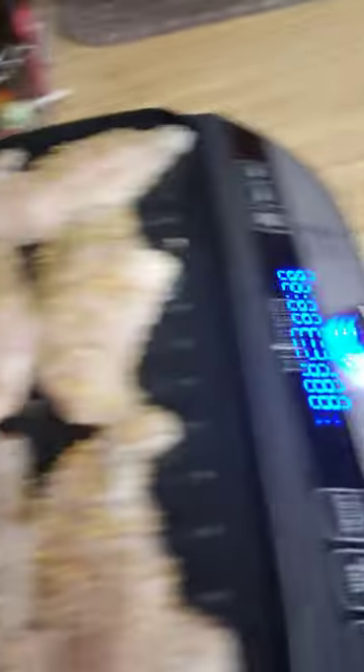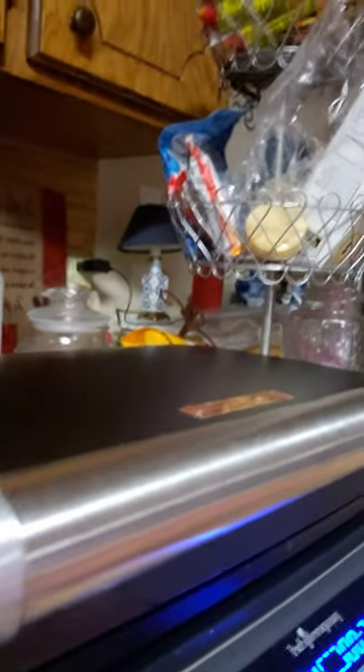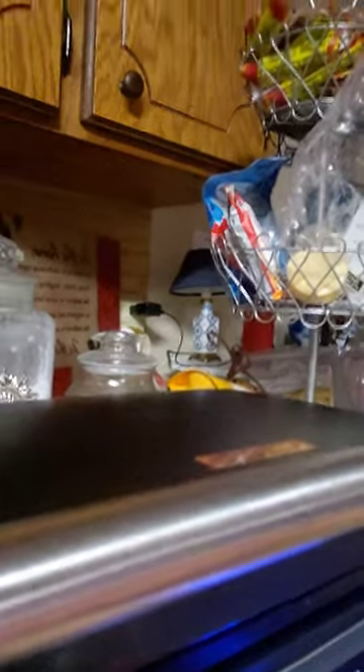Here we go — can you hear that sizzling? Now what I'm going to do is close the lid. It's heating up to 400 degrees, and when it heats up to 400 it'll start counting down the time for me. I just went ahead and put it on there a little bit early so that you could see.